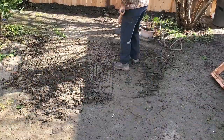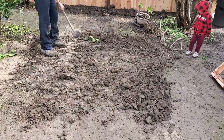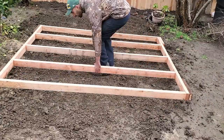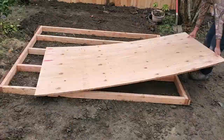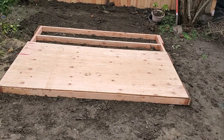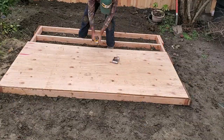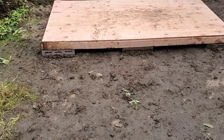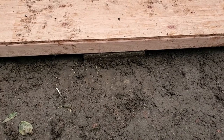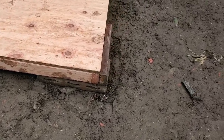After deciding the final location of the shed, I leveled the ground with the help of my nephew. After that I got a little too trigger happy with my impact gun and began sheeting the floor with the plywood, but I quickly realized I forgot to put the cinder blocks underneath the floor. So I had to lift the whole thing up and put the cinder blocks underneath. I recommend putting the blocks in before you start adding the plywood.